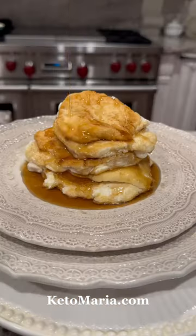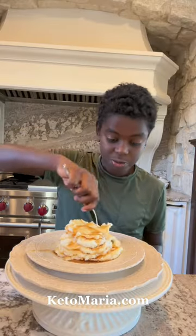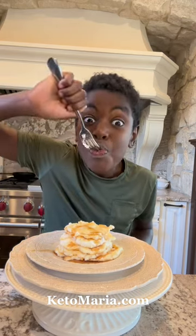You can find the full recipe at ketomaria.com. Scroll down, and on the left you'll find the link to my blog. I'm always doing giveaways there, and I have thousands of free recipes just like this. Happy eating, my friends!